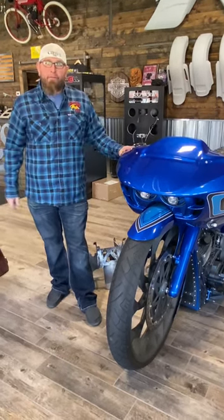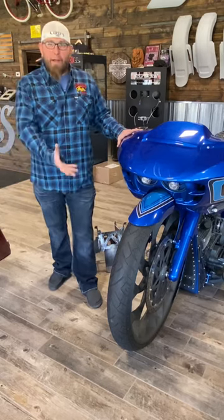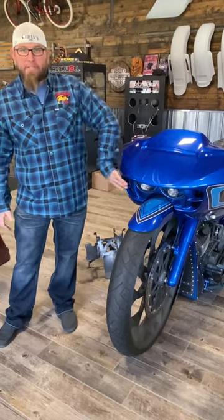It's designed for the 2015 to current Road Glides. It'll pull up to a stock inner fairing, so you don't need a custom inner fairing — you can use your stock one. It's for the bigger wheeled bikes. Obviously it's not just for your stock bike, but it allows you to get your fender tucked way up and give you this nice aggressive look.